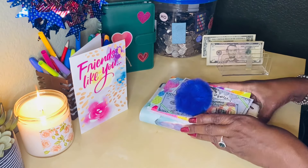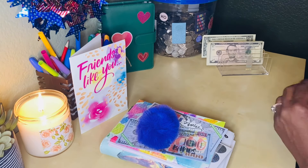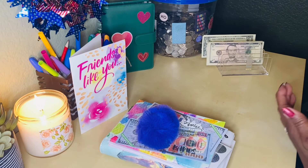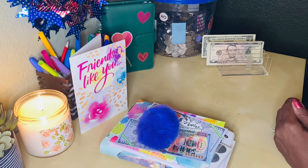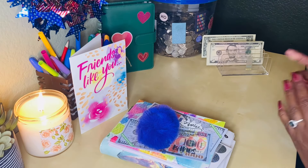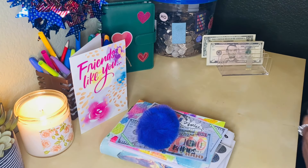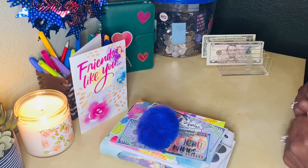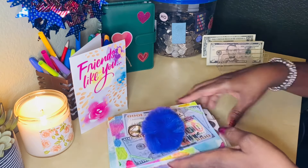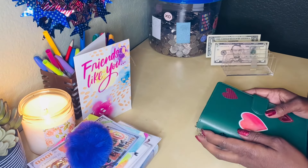Can you believe all of these goodies, all of this from her giveaway? I'm just so touched and so overjoyed. Thank you so much Pam for having the giveaway. Congratulations - I know you're already over 400 subscribers. If you do not know Pam, please go over to her channel - it's linked below - and subscribe and get to know her. She is on a journey working on sinking funds, she has a ton of different goals, and she just finished and unstuffed a 100 envelope challenge. Please show her some support.